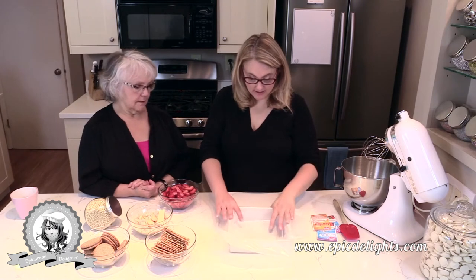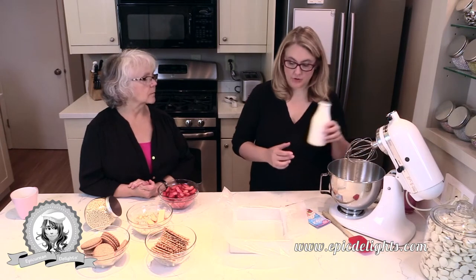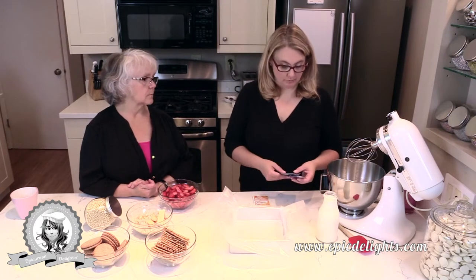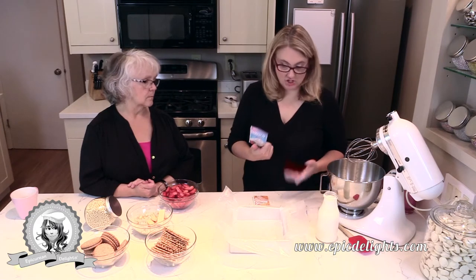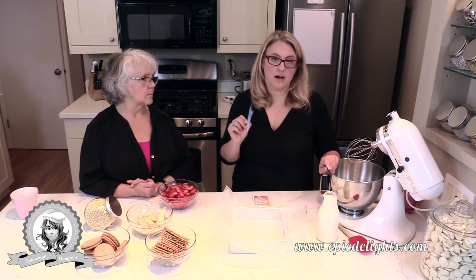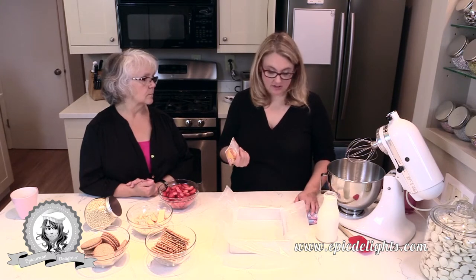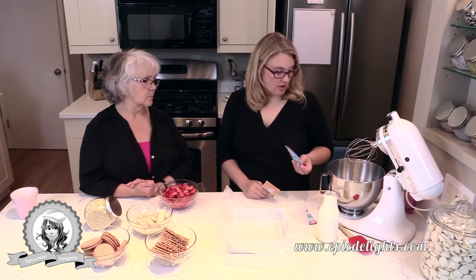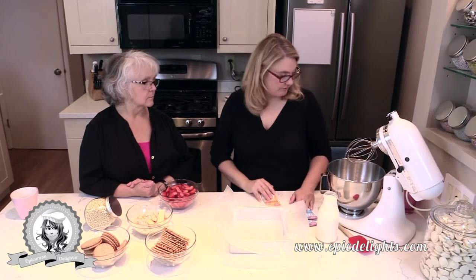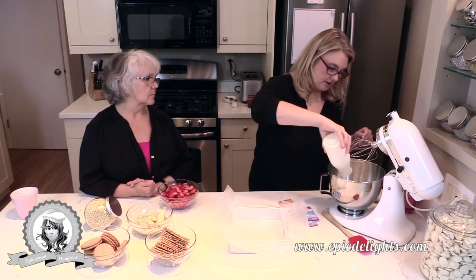I've got my mixer with a metal bowl and two and a half cups of cream. I wanted to talk a little bit about stabilizing your whipped cream — there's a product called Whip It that I use a lot. You use one packet per cup of cream, so I have two packets here. I'm also adding some vanilla sugar by the same company. The nice thing about Whip It is it allows you to pipe with the whipped cream and hold its shape — or you can use gelatin.